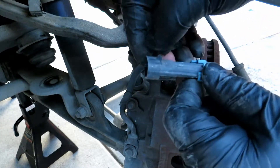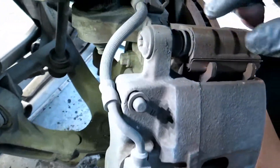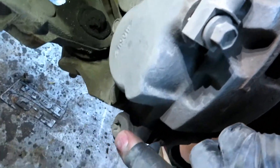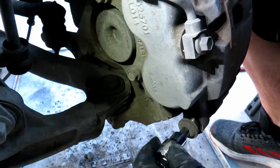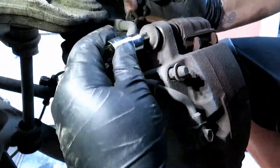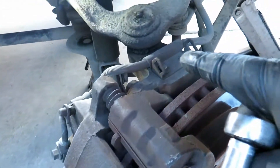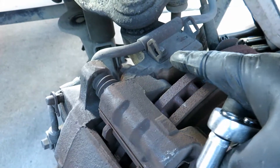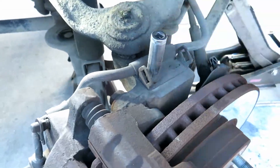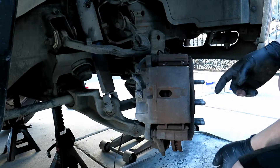That tab wraps around this nub — you pull it up, and then pull it up. Next we're going to take off the caliper. It's these T55 Torx bolts. Before we take off the caliper, we're going to take off this little bracket that holds it to the top of the knuckle — it's a 10 millimeter bolt. Now we can go ahead and take off the caliper.